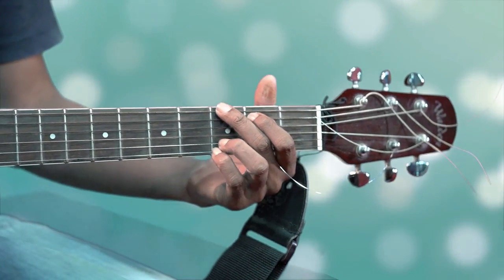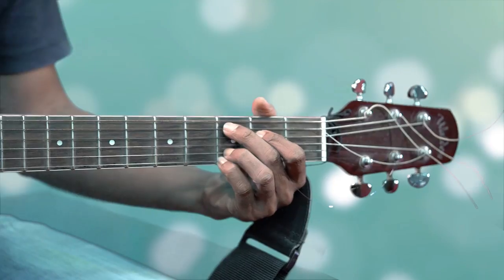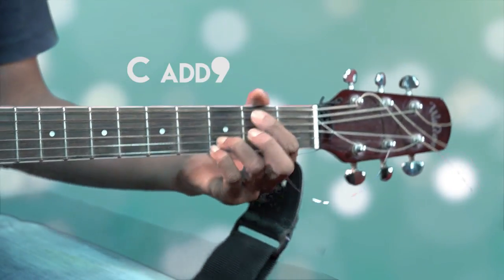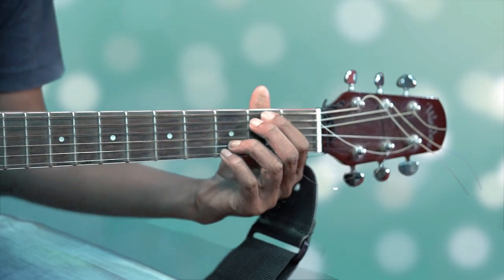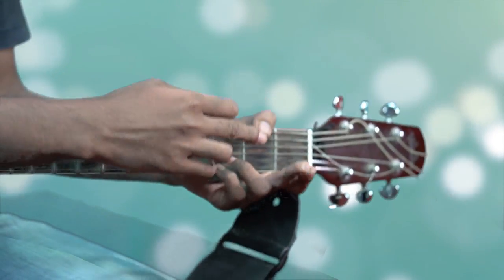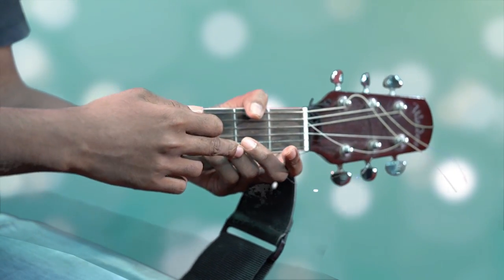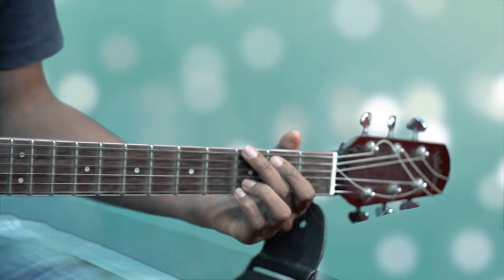So there are four main chords in this entire song, and those are the G major, the C add 9 chord, the Dsus4 chord, and the Em7 chord. The easiest way to do it is just to leave your pinky finger and your ring finger on the first and second strings without moving it.